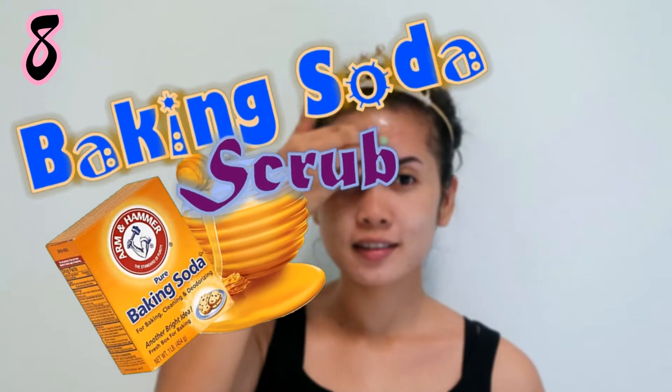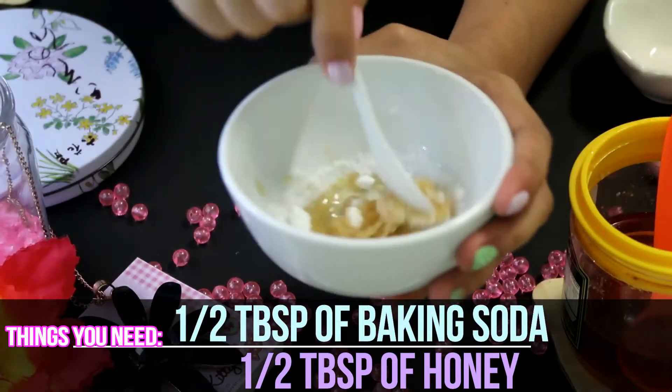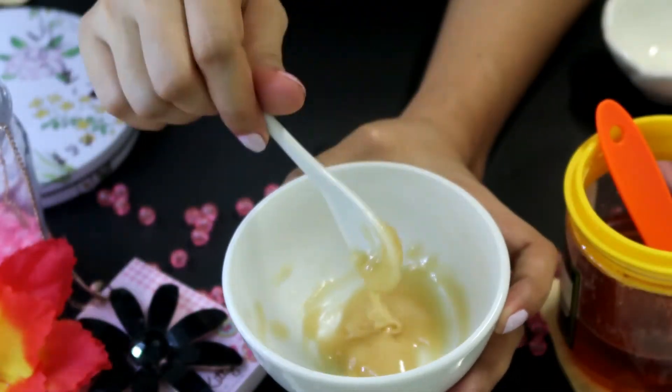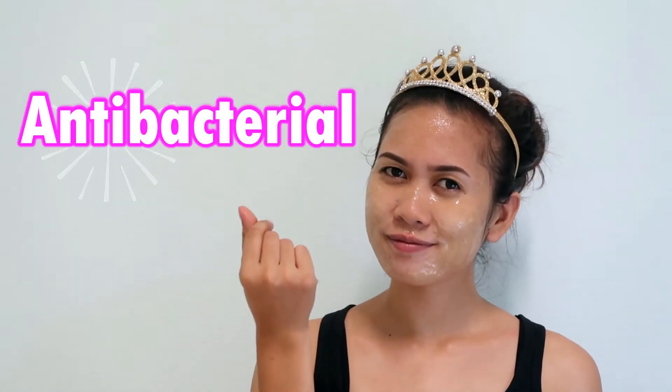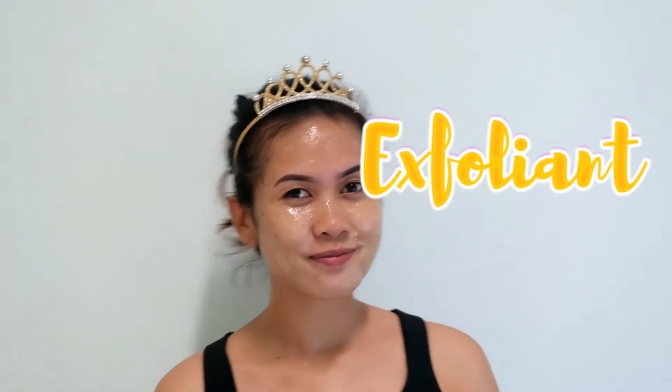Baking soda and honey scrub. Add baking soda and a bit of honey to form a paste and mix it well until all ingredients are incorporated. Apply the mixture to areas where you're prone to whiteheads, blackheads, pimples, and acne. Honey has natural antibacterial properties while baking soda is a general exfoliant that helps remove dead skin cells. Keep it on for about 5 to 10 minutes — but not more than that — then rinse your face with water and pat it dry.